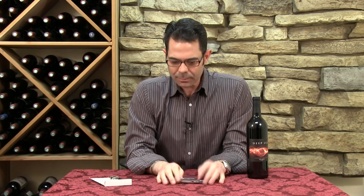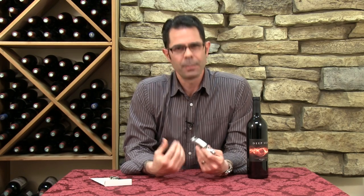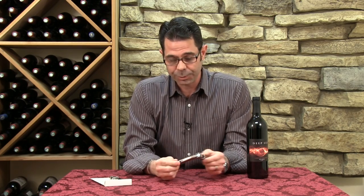Hi, I'm Marshall Tilden with The Wine Enthusiast, and today we're going to learn how to use a waiter's style corkscrew. These corkscrews are really the most traditional way to open a bottle of wine. They come in various styles, makes, and quality levels, but they all have basically the same parts in order to open the bottle.